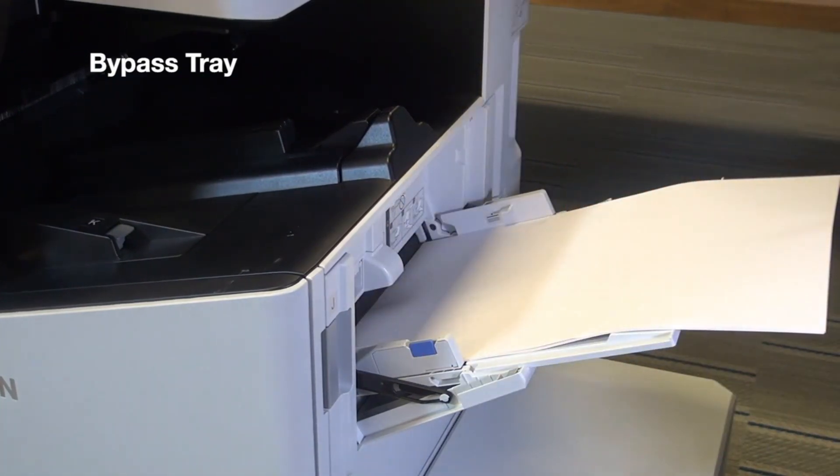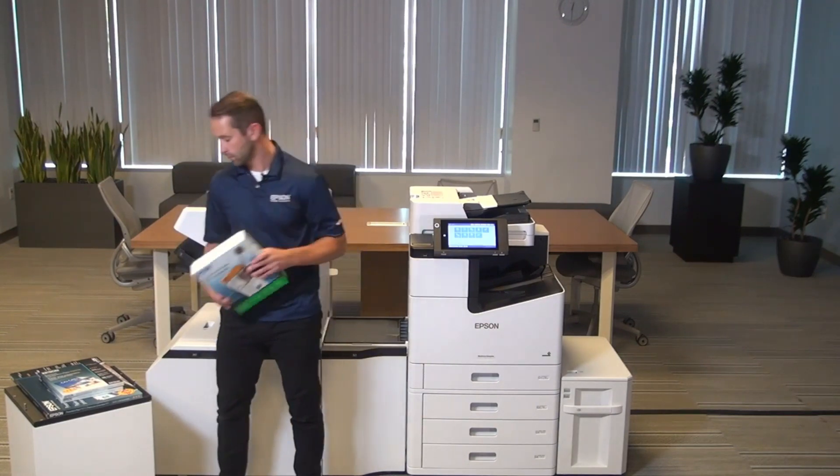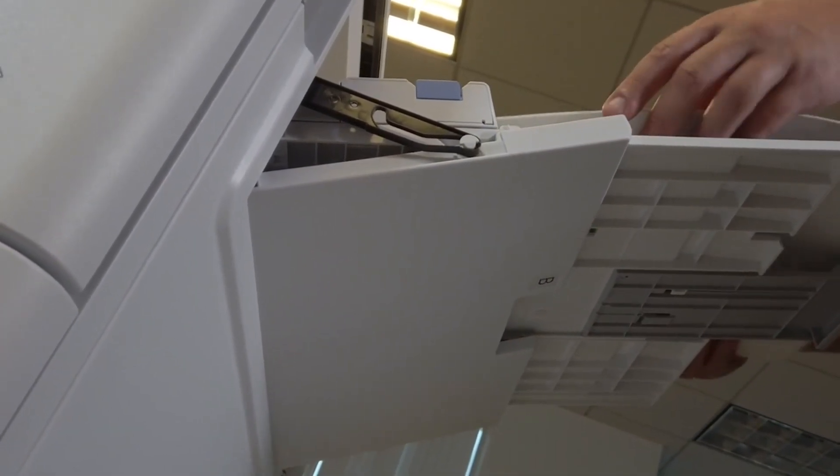For supported media types on the Epson Workforce Enterprise, we can handle things such as standard plain paper or heavier weight paper stocks. You can also put things like envelopes and cardstock through the bypass tray.